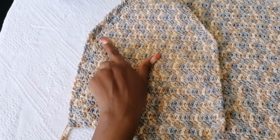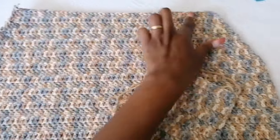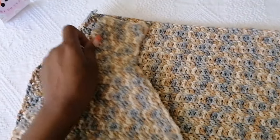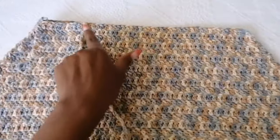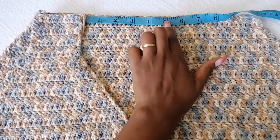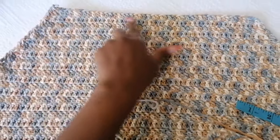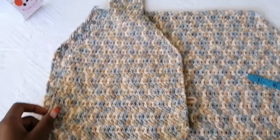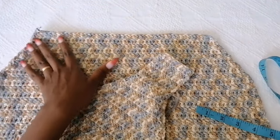Once you get to the point on the front panel where you started decreasing, do the same on the back — decrease on both sides. For the back, stop decreasing at a certain point. The front panel shoulder is 12 stitches; we're going to join these two sides together, and also the first 12 stitches on the other side. You should be left with about six to seven inches for the neckline. After that, work in straight lines to build the height of the vest.